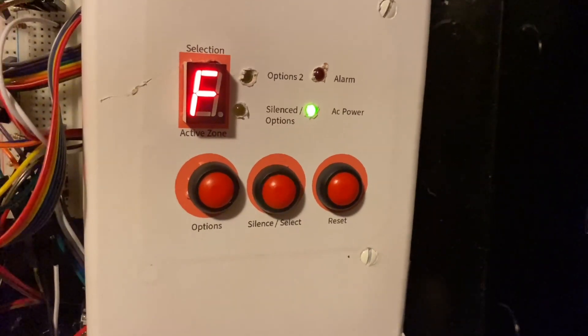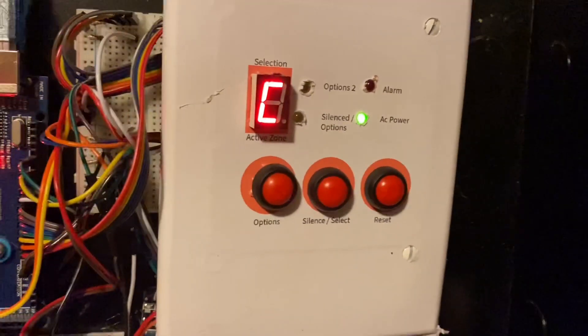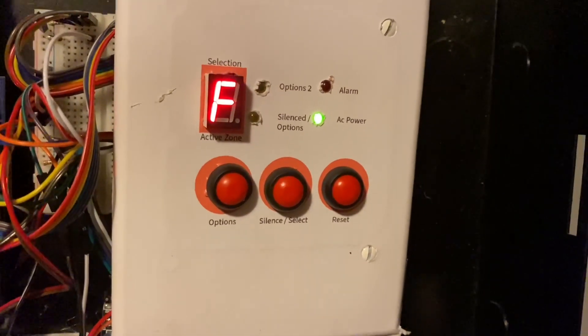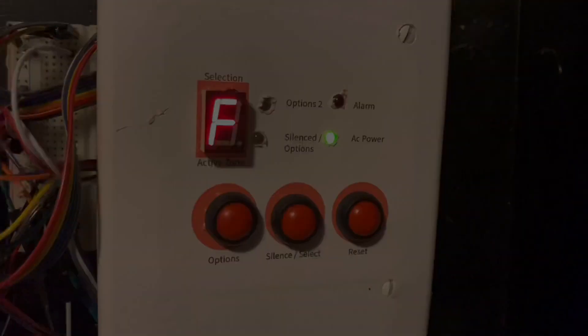Hey guys, it has come to my attention that I haven't done a system test in way too long. So here we go, this is going to be System Test 9. Let's get into it.